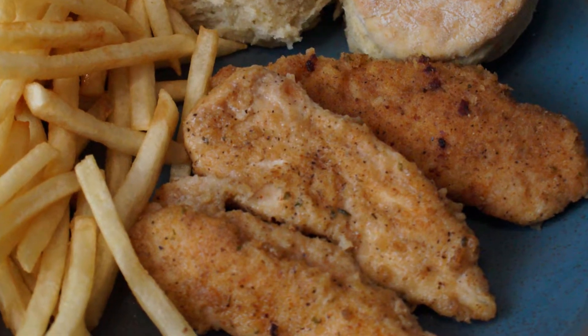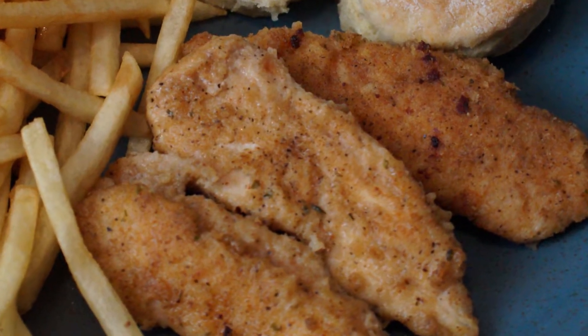Hello and welcome to the Southern Mountain Kitchen. Today we're making Southern Fried Chicken Tenders.